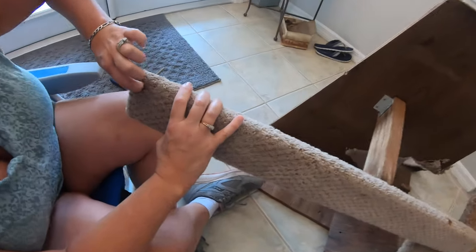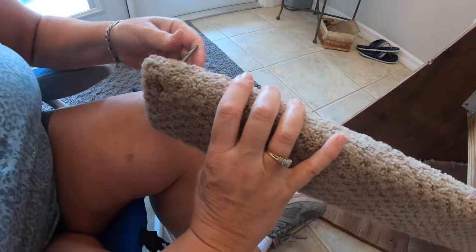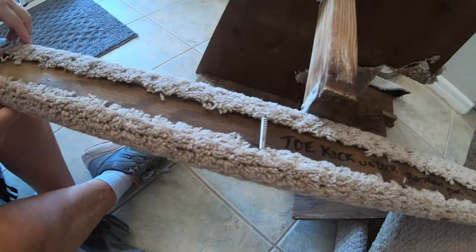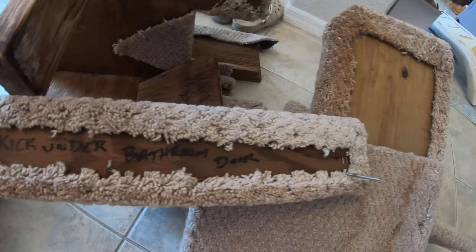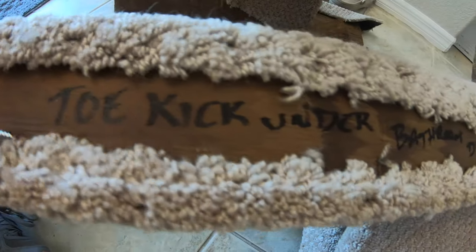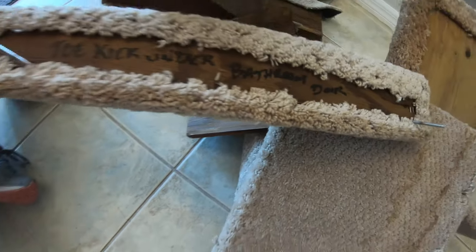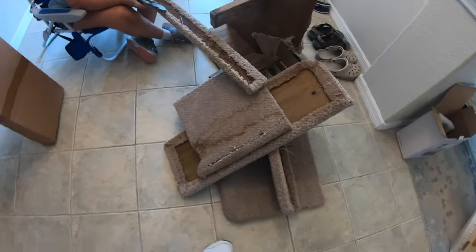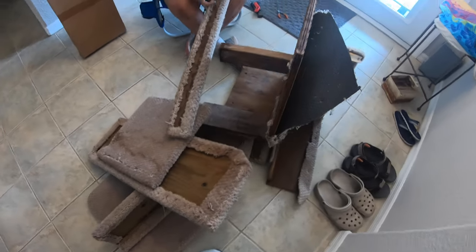We also pulled out all of the old carpeting and some pieces of wood — like the toe kick, which had carpet on it and was held in place with about a million staples. We pulled everything apart, which was very tedious and time-consuming, labeled what everything was, and in cases where the wood was compromised we just made new pieces and covered everything in spar varnish.